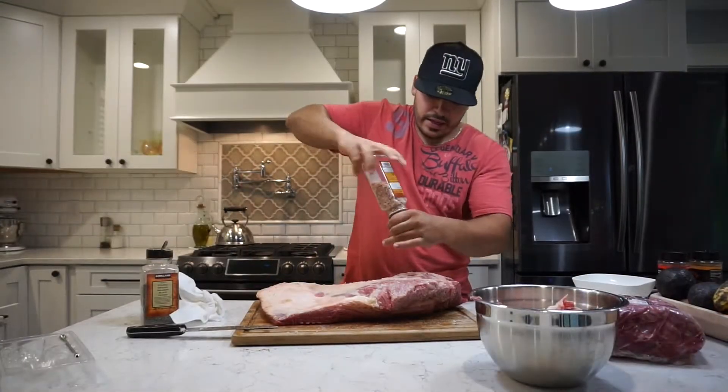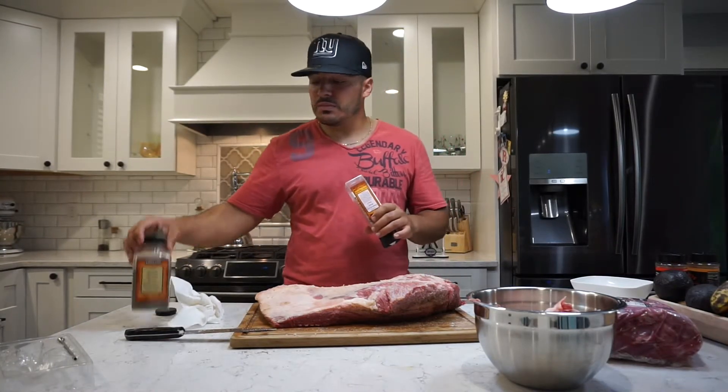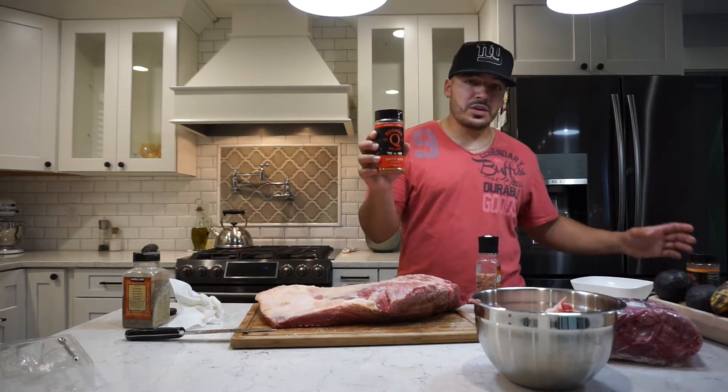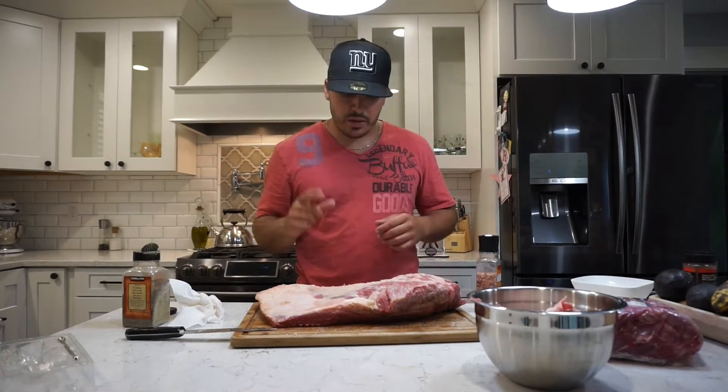Just hitting this down. We're doing a Texas style brisket, so I'm just hitting it with Himalayan pink salt and black pepper — that's all that's going down on the brisket. And on the pork butt, we're going with Cosmos Q Dirty Bird and his Honey Killer Bee. I'll catch you guys in a little bit.